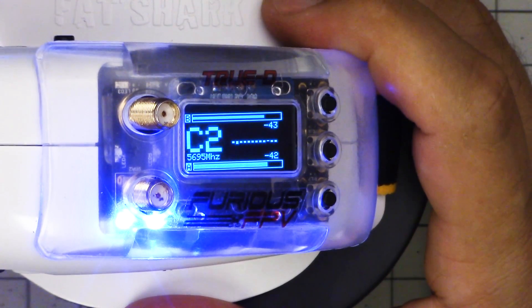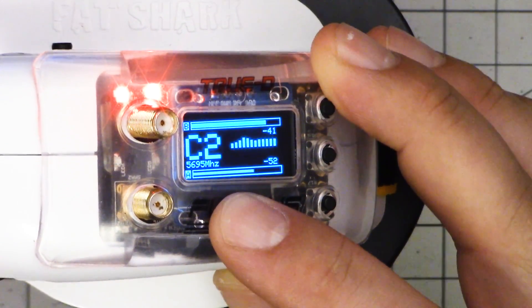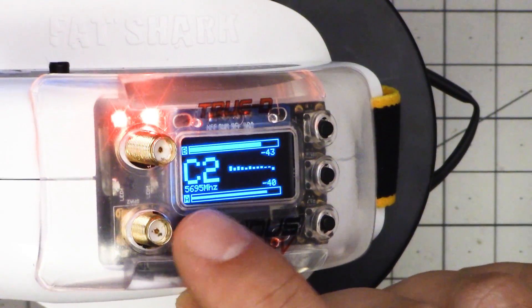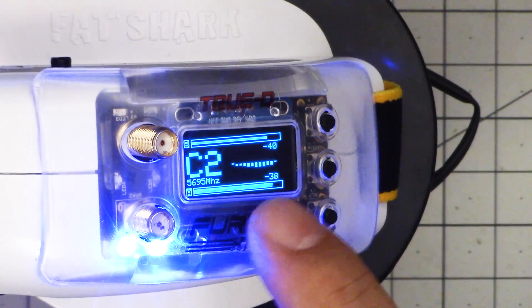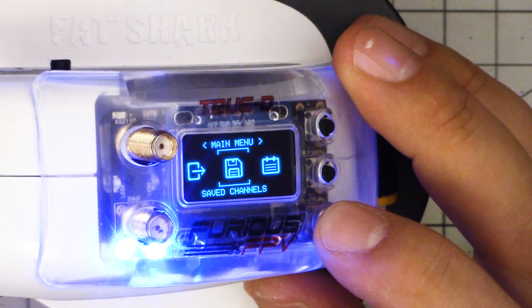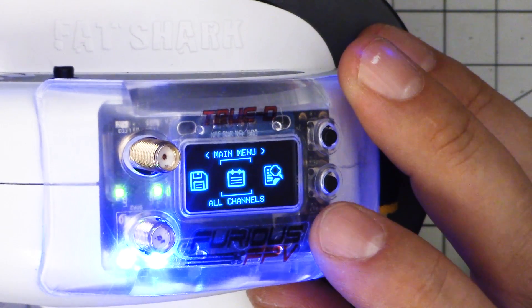Now let's take a look at the TrueD version 3.6 firmware. The first thing you'll see is that they also have a kind of screensaver now — just one option, not as many choices as the LaForge one, and I think the LaForge one looks a little bit nicer. But this one packs a lot of information: you can see the channel, the call sign scrolling, the frequency, an indication of which antenna is getting higher RSSI historically, and the individual readout. Going into the menu, the TrueD also has an animated menu similar to the LaForge. I like that the TrueD's menu scrolls sideways because it means you can see the options that are coming.